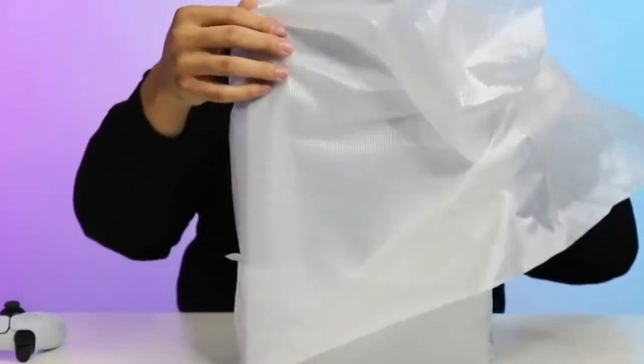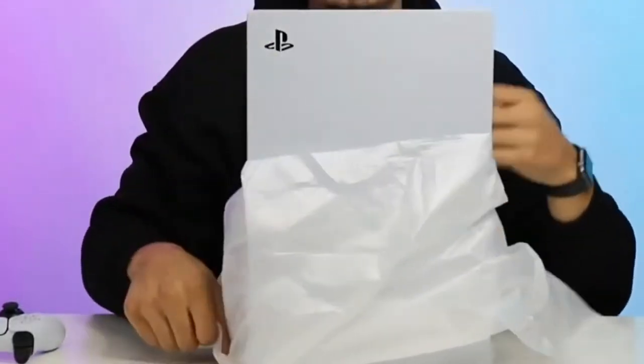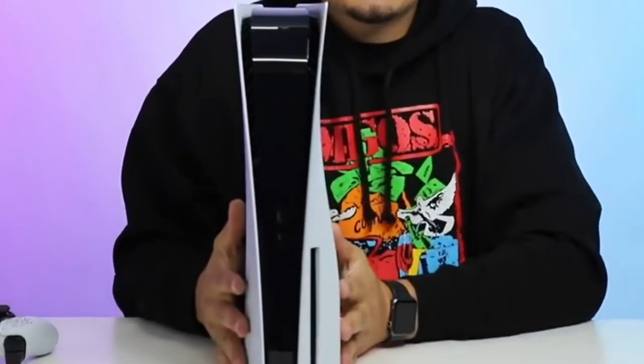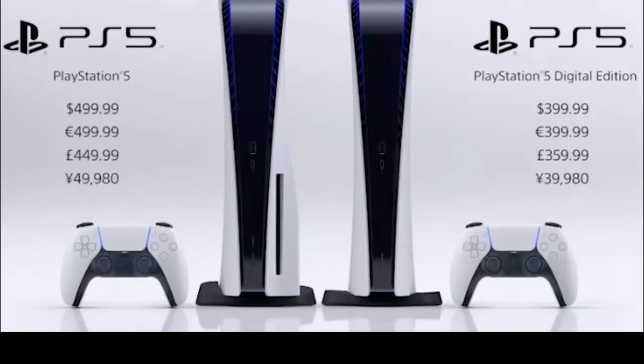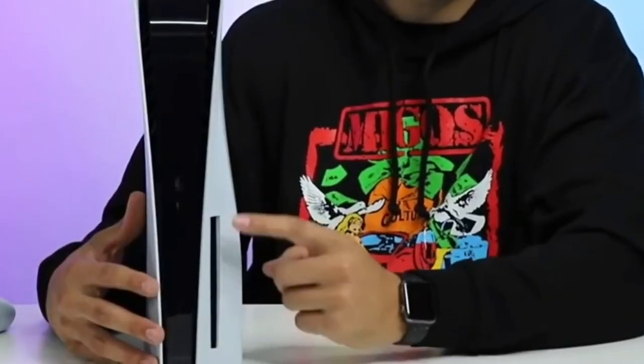So we got a little wraparound here to protect it. Take a look at this. So, this is the version with the disc. Retail on this was $499. You could have got the other version for $399. As you can see right here, it has the hole to insert the disc.